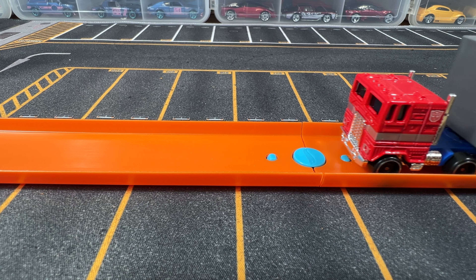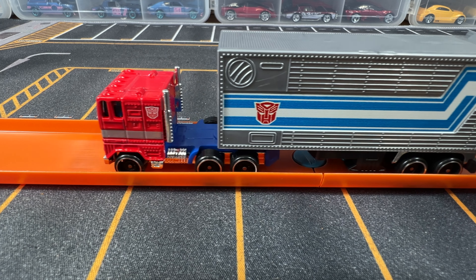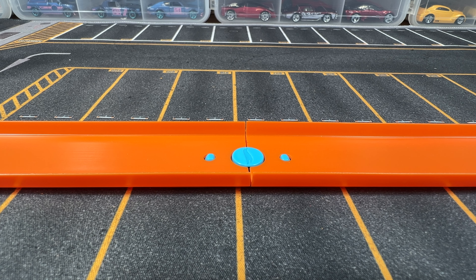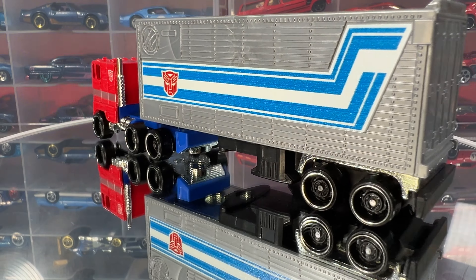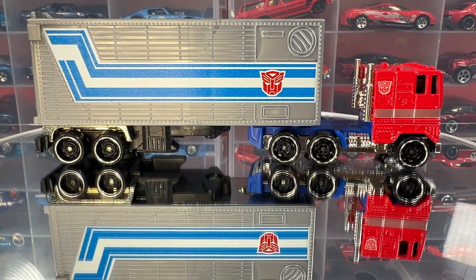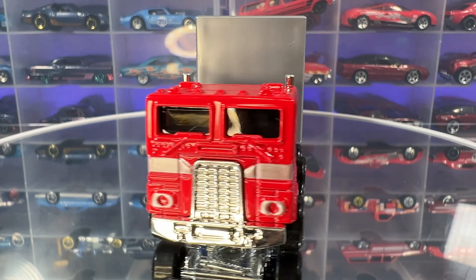As you can see, it's designed to actually go on the Hot Wheels tracks, which is pretty sweet, and it actually rolls really well. What do you think about this Optimus Prime? Let me know in the comments below. If you've enjoyed this video and would like to see more like it, please consider liking and subscribing. Thanks for watching and I will see you in the next video.